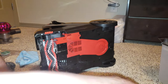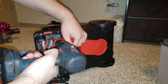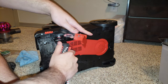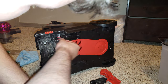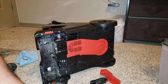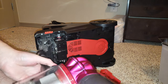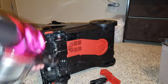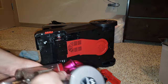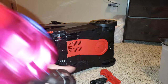The screw was covered in hair. Look at that — that's nasty. That's why I have the Dyson. Take the brush assembly apart. When I say it's dirty, I mean it.